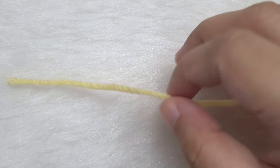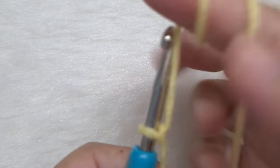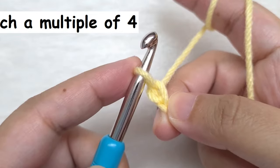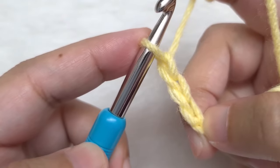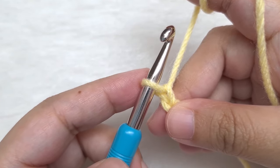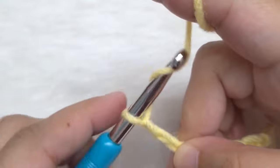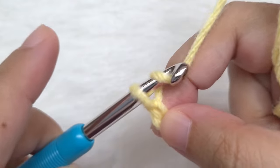Begin with a slip knot. Once we make a slip knot, we are going to chain the width of our shrug. For this pattern, our chain has to be a multiple of 4. Let's begin chaining: yarn over and pull through. Continue chaining in groups of 4 until we reach the width of our shrug.